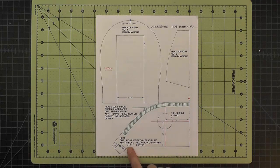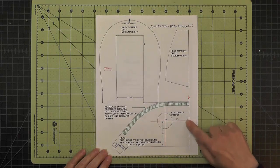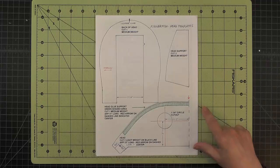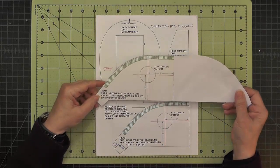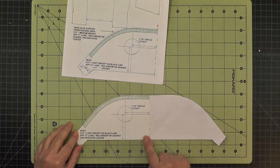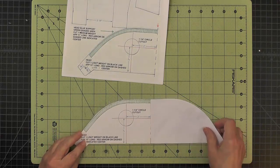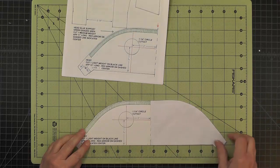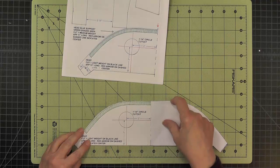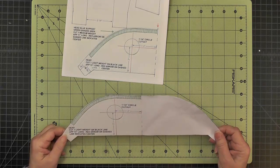Down here we have the head, which is approximately 13 inches long. It's another piece where we have to fold and make another template. What I did was print it out, cut it out, trace it onto another piece of paper, and tape it in the middle — making sure I had a nice straight line here. The center portion up here is straight as well. Now I have a large template I can use.